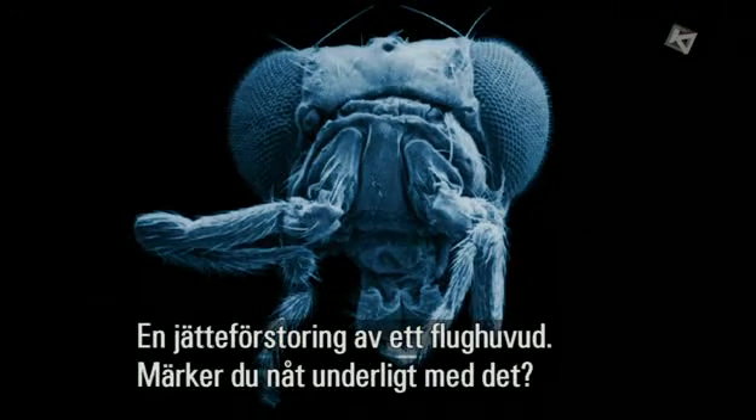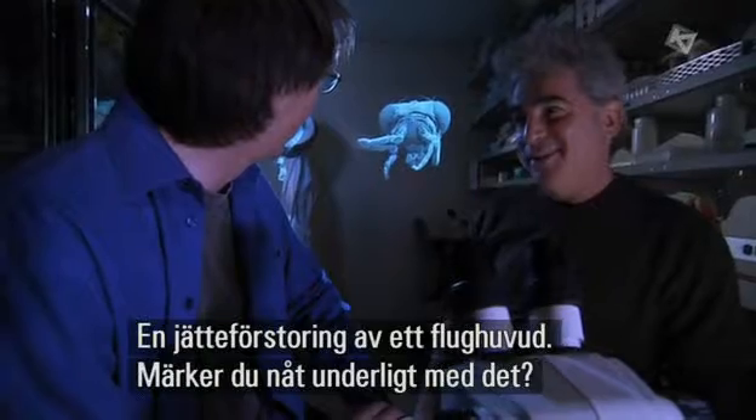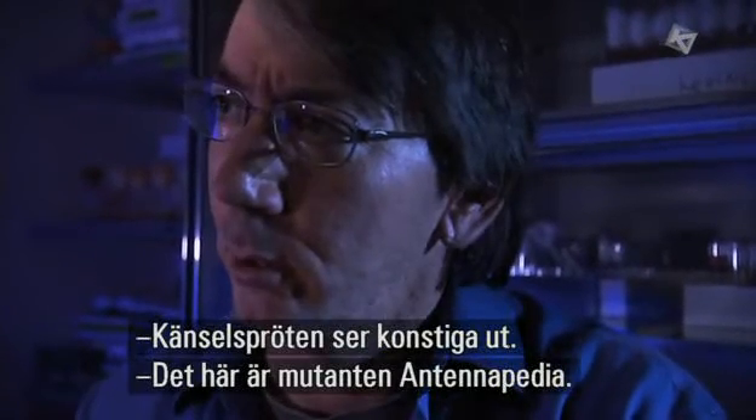That's a huge blow-up of a fly head. Do you see anything a little peculiar about it? Yeah, the antenna looked very strange. What's with that?